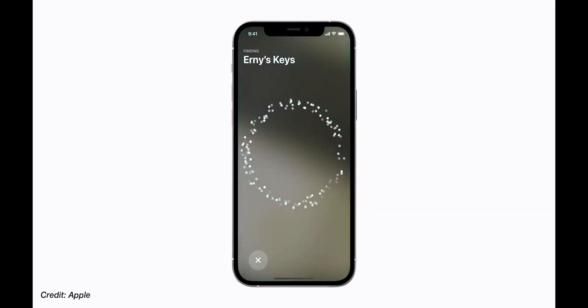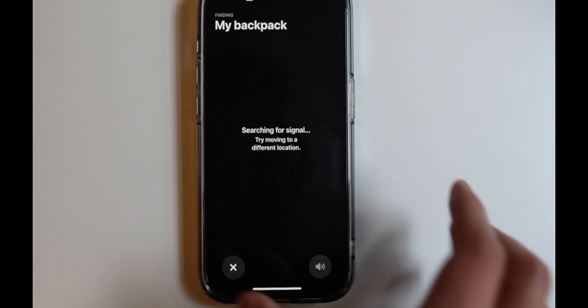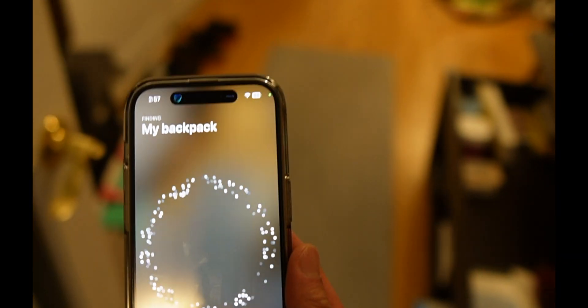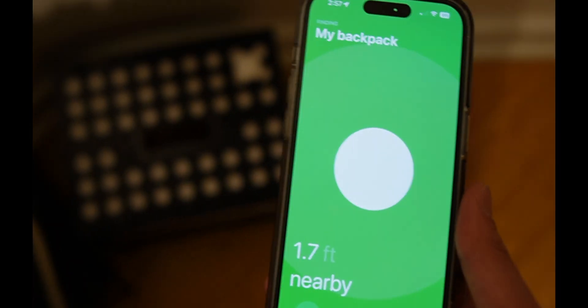Let's talk about five things that you can do with your AirTag. Number one: the pinpoint feature. If you don't know where you've placed your AirTag, you can use the pinpoint feature if you have an iPhone 11 or newer. All you have to do is open up the Find My app, hit Find on the AirTag, and it will direct you and let you know whether you're getting closer or further away from your AirTag. It's kind of like a real-life hide-and-seek game.